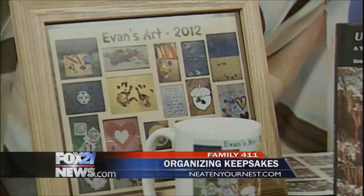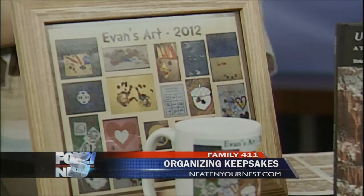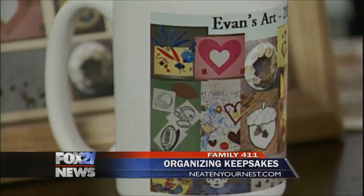Every year I actually print an 8x10 photo of my favorites, and then it's our 2012. So you can put it in a photo album or hang it on the wall. I've also made a mug of them — it's a great Mother's Day gift. There are a couple of different ways you can take their art and turn it into art you can actually use, with a lot of art together in one small container.